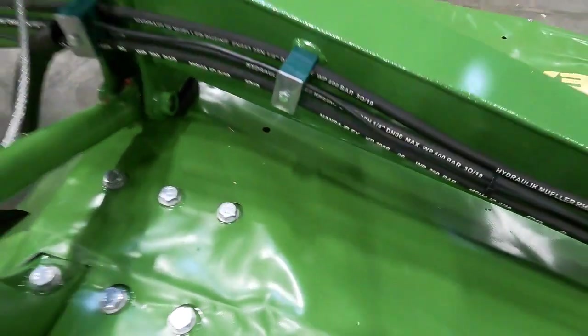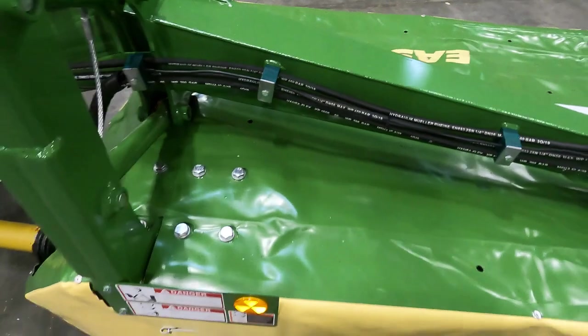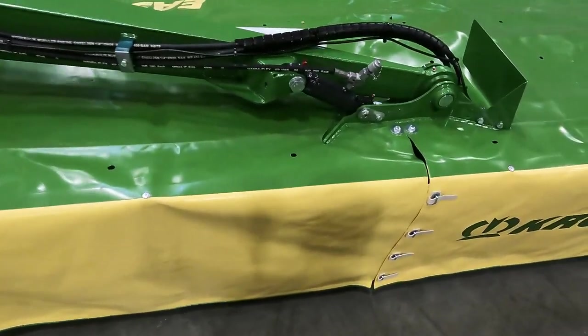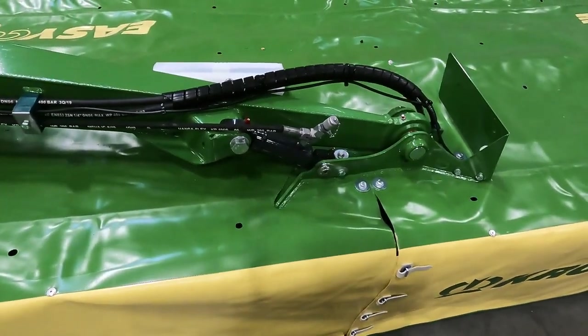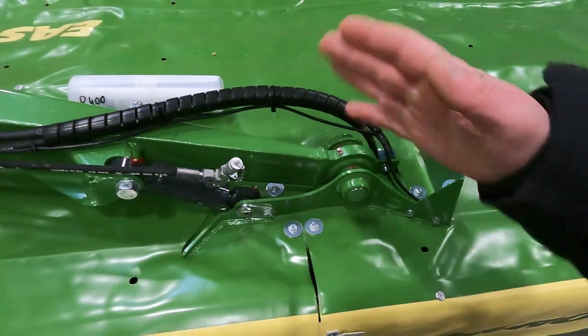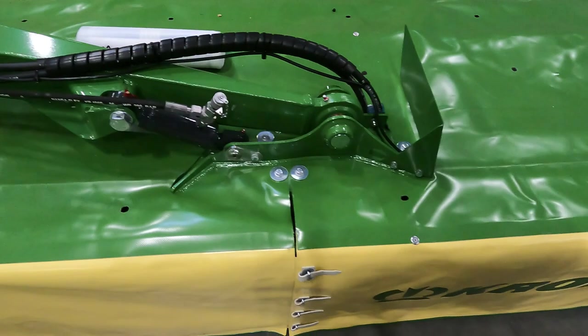As you can see, it is down on the frame stop. This cylinder here is used to stabilize the mower when you go to raise it up in headland position.